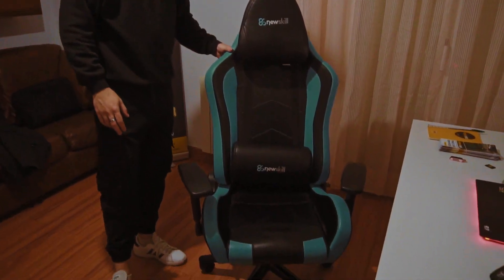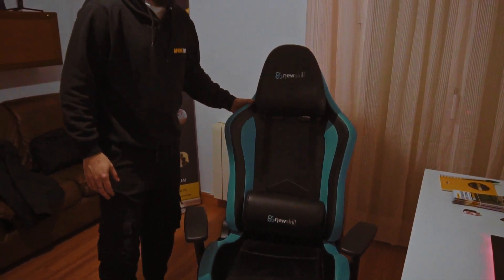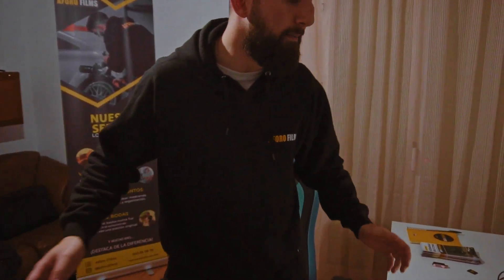Welcome to my office and place of work. Pasad, pasad. I present my humble office, composed of various locations. In first place, my gaming chair. Gaming chair — que no os engañen, eh, que las hay más cómodas. Por tener una silla gaming no vais a estar más cómodos.